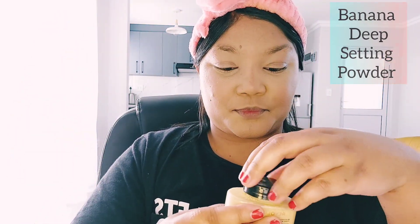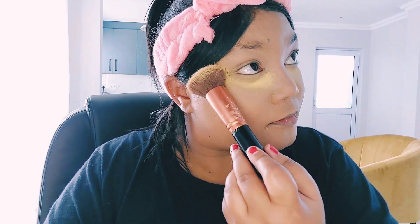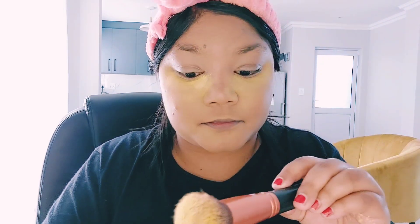Alrighty, let's set all these cream products. I'm going in with my banana deep setting powder, putting a little bit under the eyes where I applied the concealer — to get that concealer set and prevent creasing for a nice flawless finish. This is called baking. It's also a great method to keep the eyeshadows from looking messy and messing up the makeup while you apply them, since you can wipe away any fallout after setting the skin.